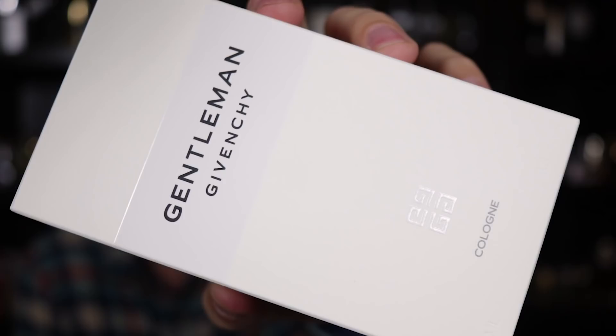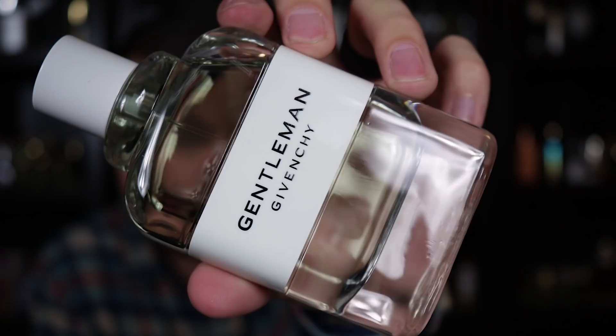Here we have the front of the box — Givenchy Gentleman Cologne. You have the Givenchy logo on top of the box, nothing on the back, and on the bottom your ingredient information and batch code. It's a good looking bottle, thick glass like all the other fragrances in this line. There's the Gentleman Cologne logo. We've got the logo on top of the cap, batch code info on the bottom of the bottle, and the cap does click into place. So let's go ahead and give this one a spray and see how it smells.